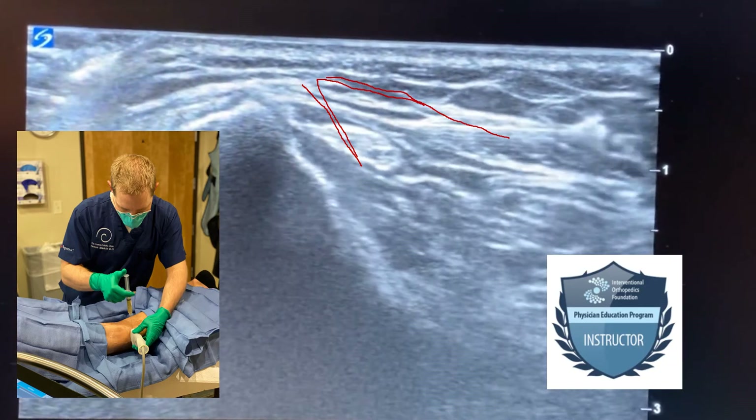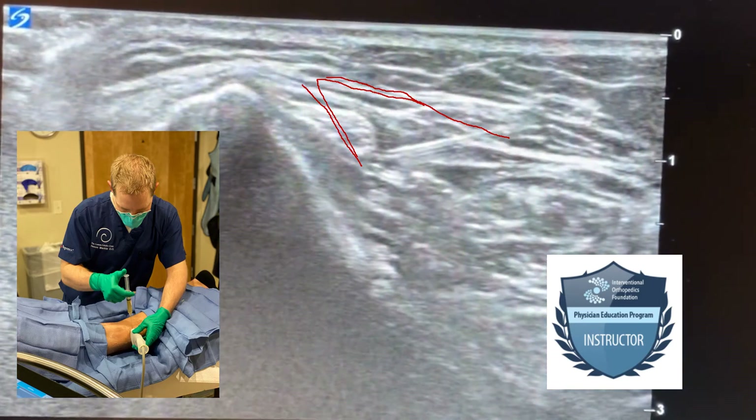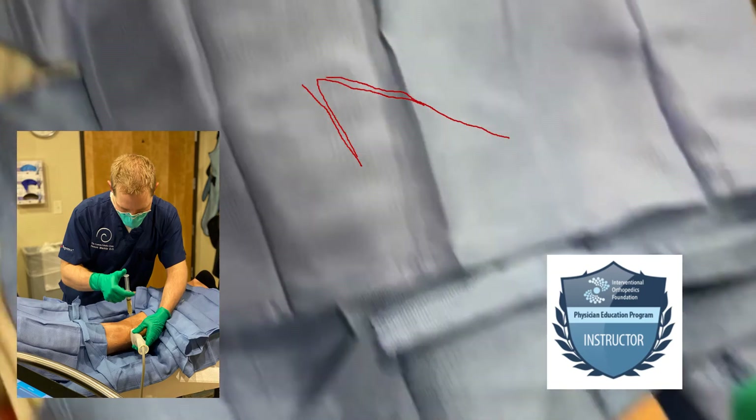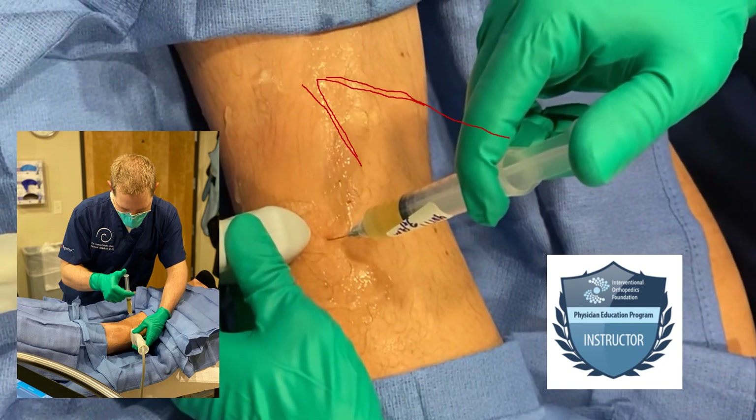This is an advanced technique that we typically teach at the Interventional Orthobiologics Foundation. I'm also one of the trainers who trains physicians on how to perform this technique. For more information, you can visit their website at www.interventionalorthobiologics.com.